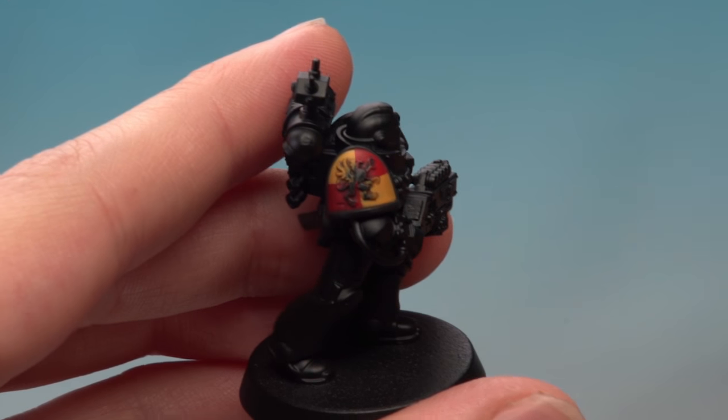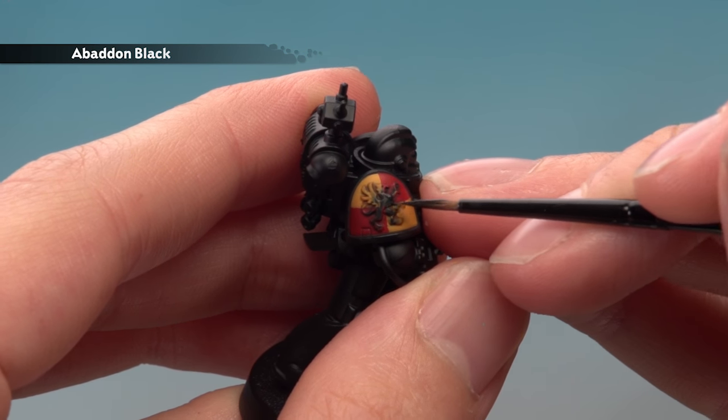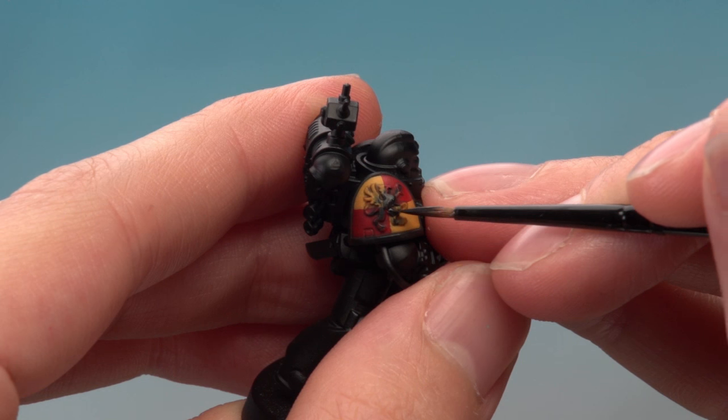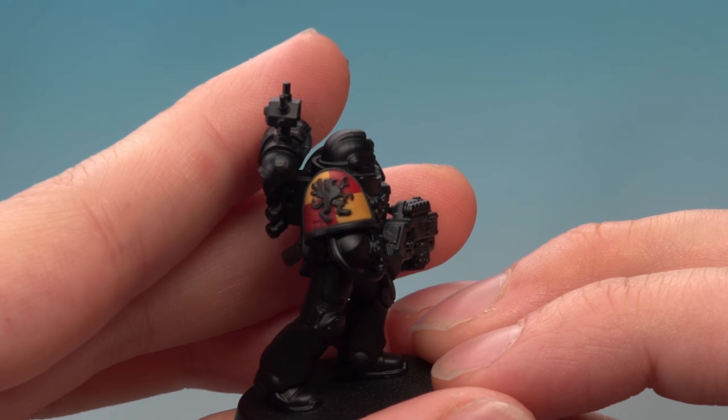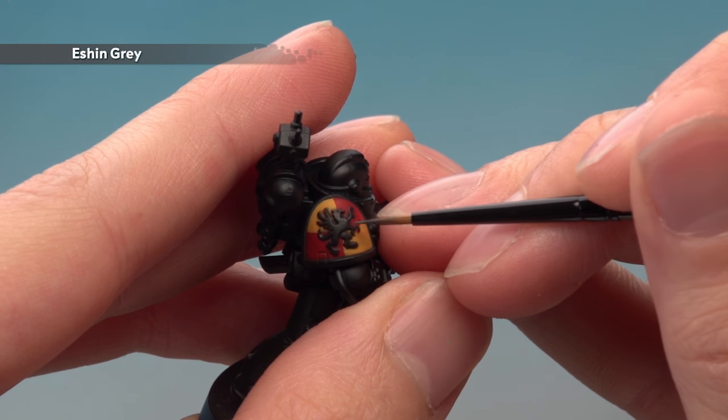Now we're ready to start painting the Gryphon badge, beginning with Bad & Black to neaten it back up again. Now that we're painting around all those other colours, just be as neat as you can. And finally, highlight the badge with Eshin Grey, following around all the edges of the design.